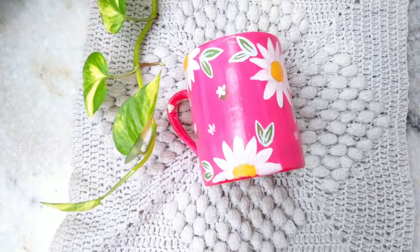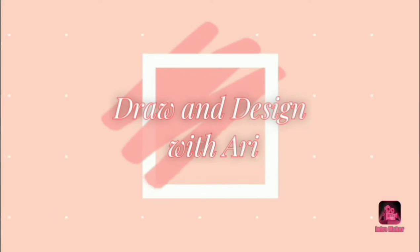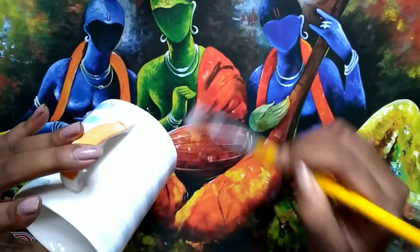Hi guys, this is Arithri here. Today I am going to color my cup, so watch till the end. This is one of my most favorite cups, but I want to give it a new look.